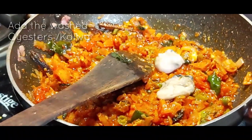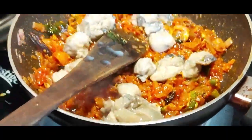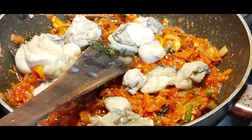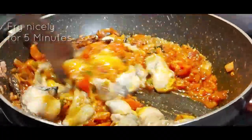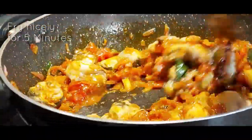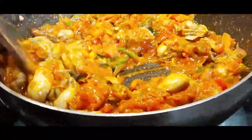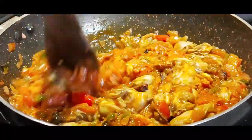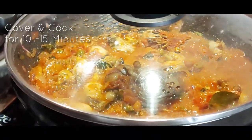Fry the masala nicely on a slow flame. Now let's add the washed oysters or Kalwa to the prepared masala. Fry nicely for 5 minutes on medium flame, keeping stirring continuously. Then cover and cook for 10-15 minutes on slow flame.